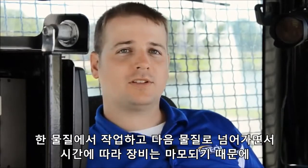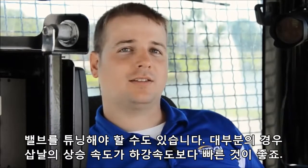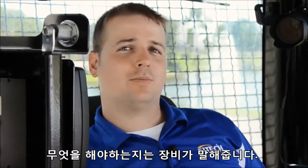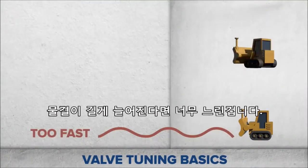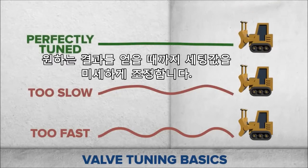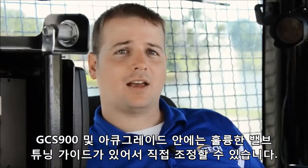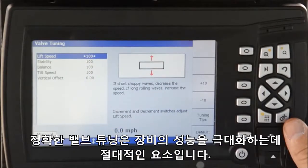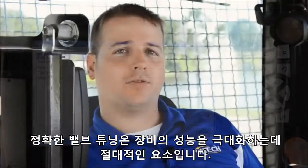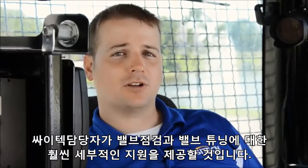As we wrap up this training, let's quickly discuss valve tuning. As you go from one material to the next, or as your machine starts to wear over time, you may need to tune your valves. In most cases, it is better to have the blade lift faster than it lowers, but let the machine determine what needs to be done. If you are seeing short choppy waves, your valves are too fast; slow long waves means the valves are too slow. Change the settings in small increments until you get the desired results. In AccuGrade or GCS 900, there is an excellent guide on tuning the valves and in which order to do them. Proper valve tuning is imperative to maximize the performance of your machine control system, and your SciTech representative will cover diagnostics and valve tuning in much greater detail.